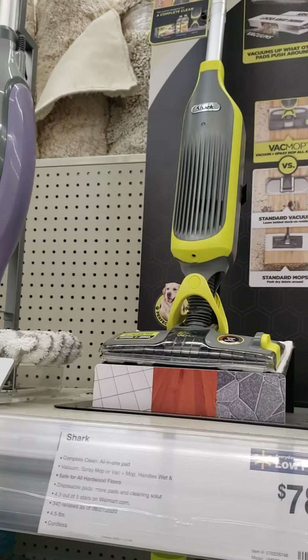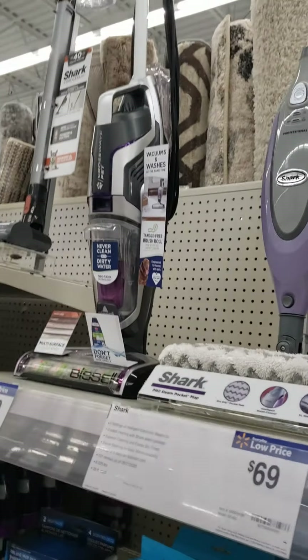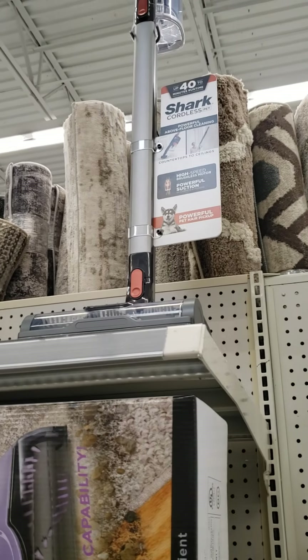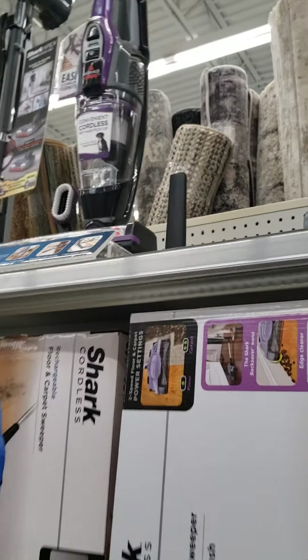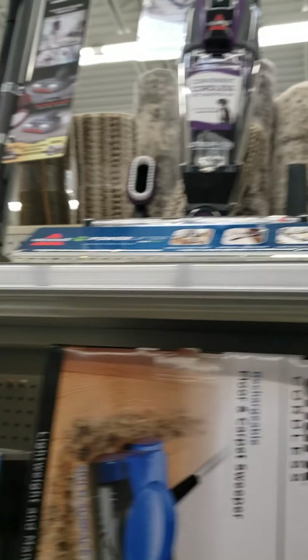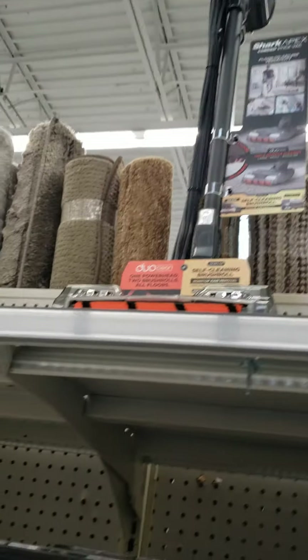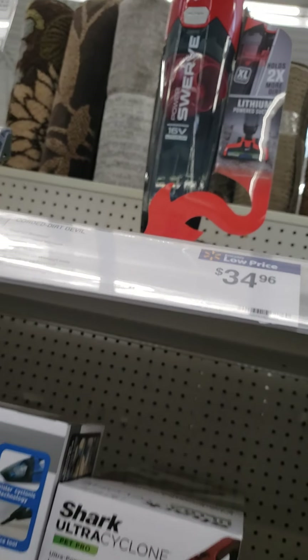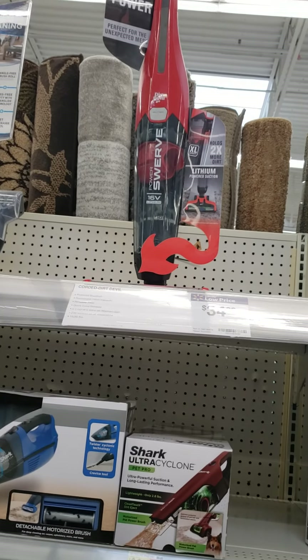And we got a Shark Steam Mop, CrossWave — which I have one, I've been having it now for a while. Shark Bissell, Lentum Iron, something back. A Shark Apex Stick Back with Zero M, and a Dirt Devil Power Swerve 16-volt vacuum cleaner.